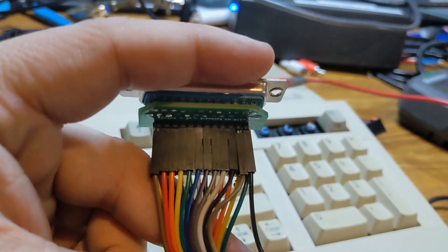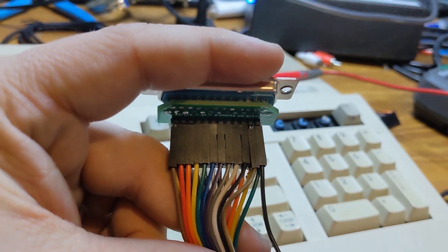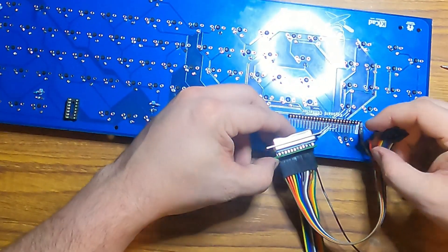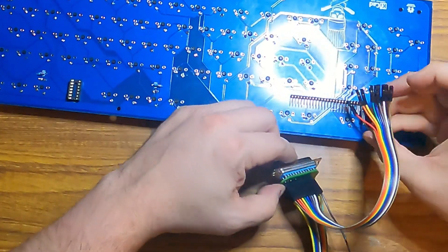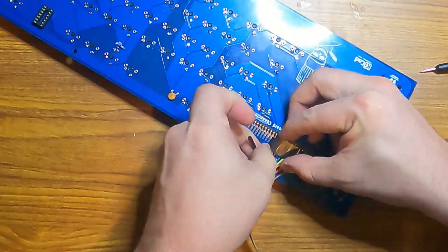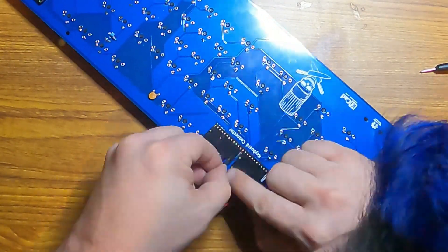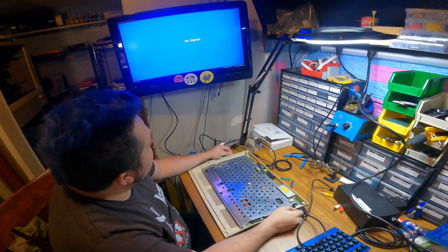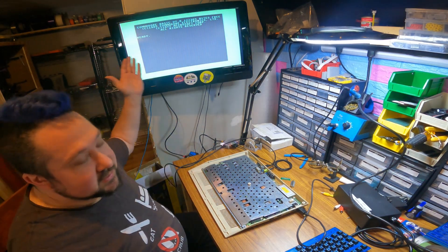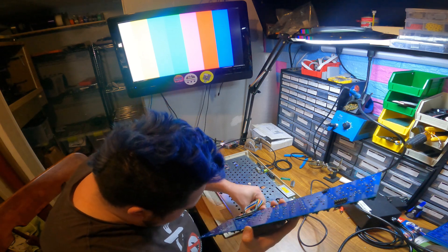Luckily I did all this with jumper cables, so it's just a matter of reorganizing the jumper cables to be in the right spot — but I do need to fix that. Just a matter of reconnecting it basically backwards. Alright, I've got the 128 back up. It takes the RetroTINK a second. It's working — I still have a blinking cursor, I don't think I've destroyed anything. Let's put our updated keyboard in here.